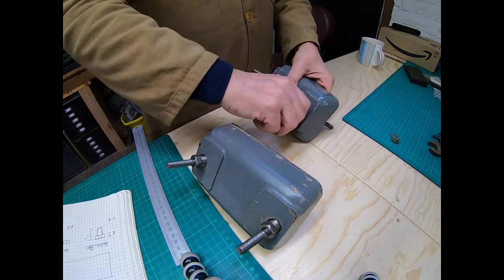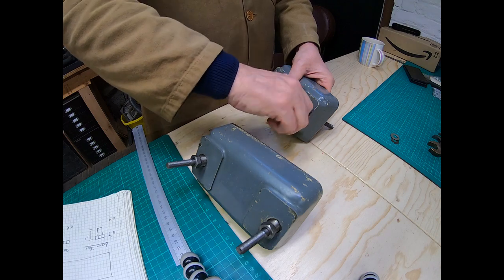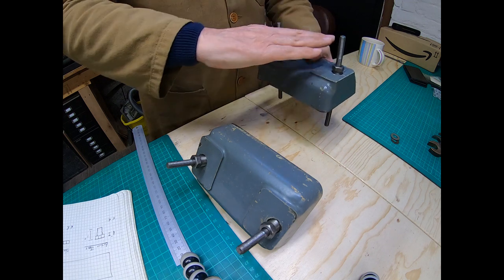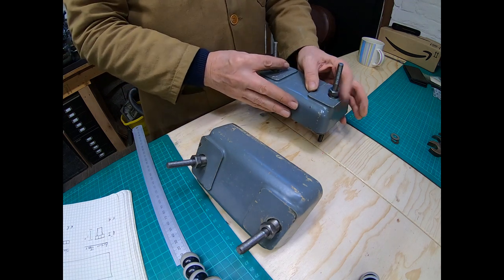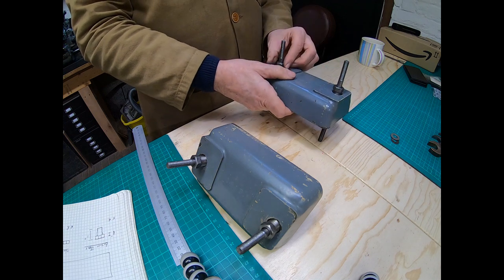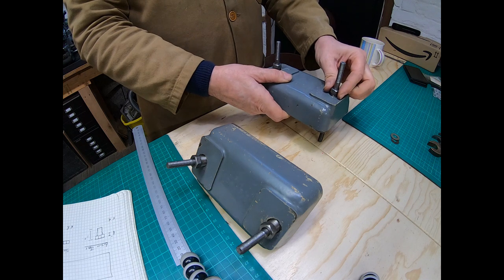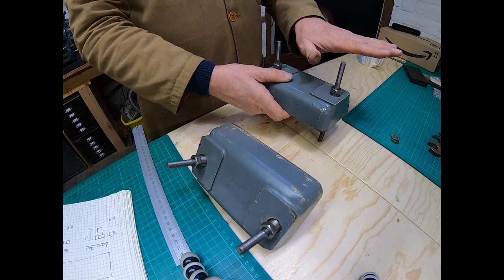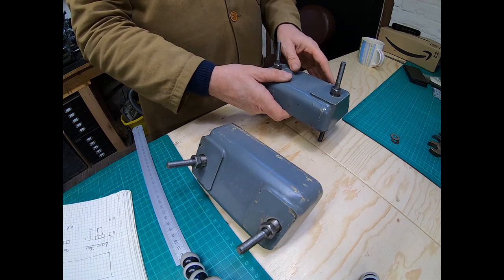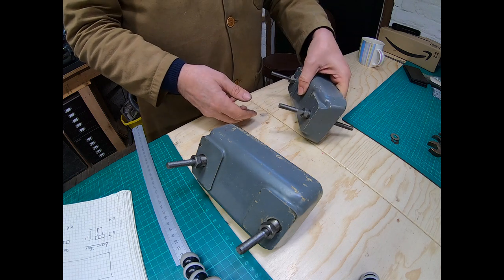Once you've bolted the actual riser to the workbench, you sit your lathe on top, and because you've got four of these it allows you to individually adjust each fixing point to level the lathe. I think that's quite a useful thing to do.